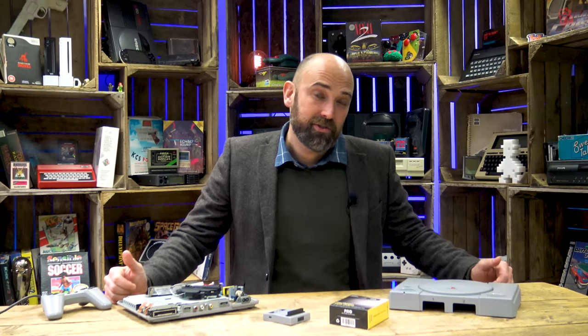Hello Cave Dwellers, can you believe the PlayStation is 25 years old? It hit our European shores in 1995, a little earlier elsewhere, and it quickly shook off the competition from Sega to become the coolest console on the block.